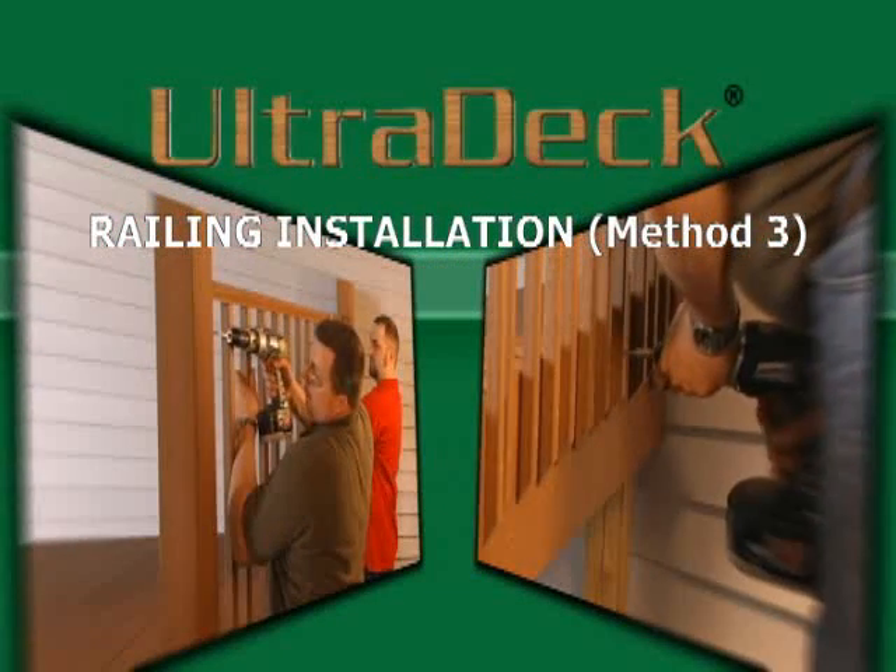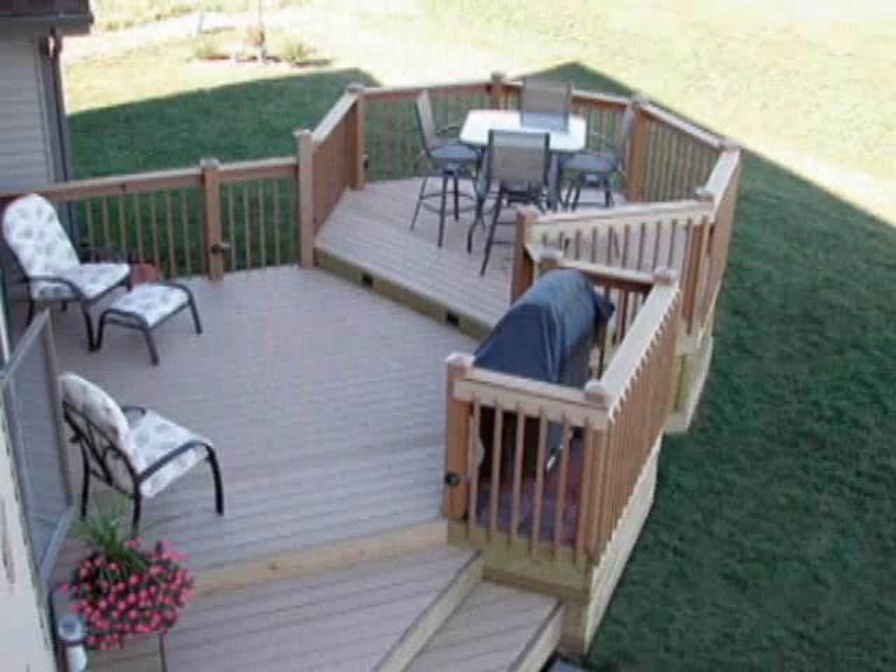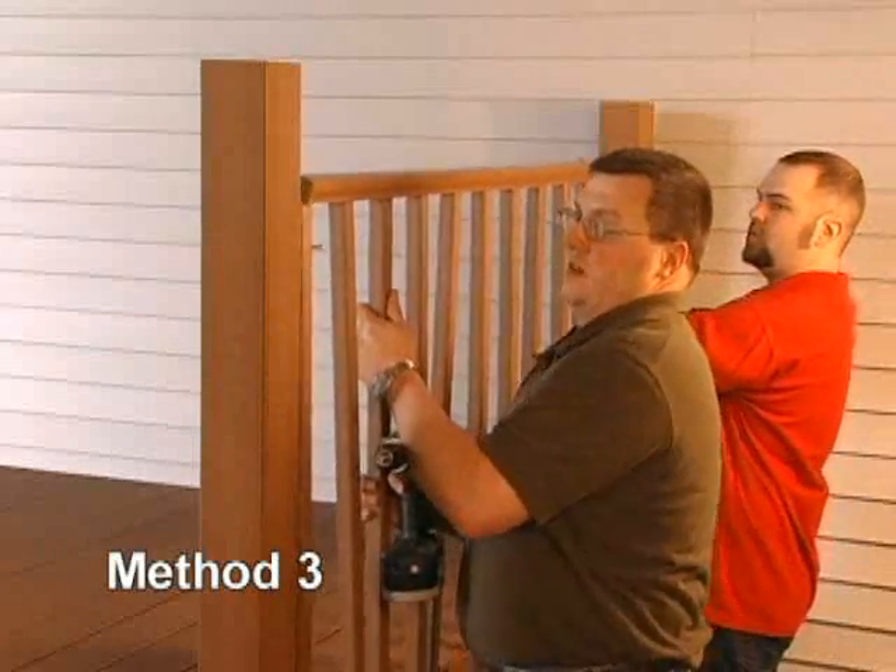Welcome to the Rustic and Natural Railing Installation Method 3. Ultradeck Composite Decking is a great way to add value and beauty to your home, with the advantage of being low maintenance. Depending on how you install your Ultradeck railing system, you can have a unique look all your own. This video will focus on Method 3.